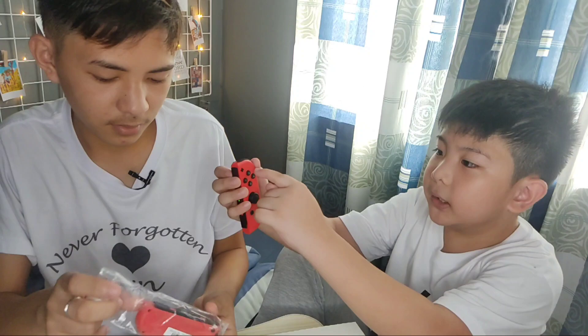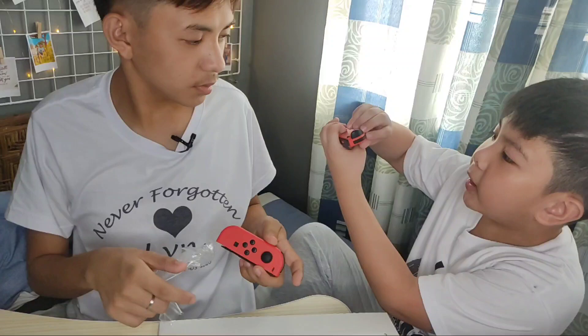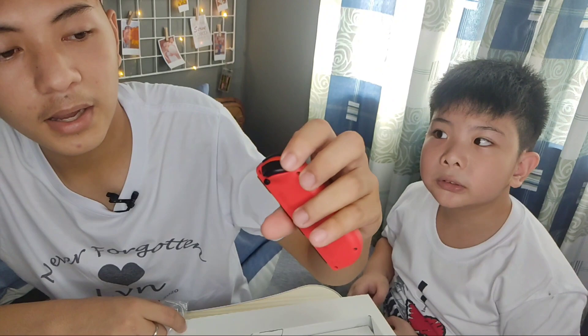And this is the left Joy-Con — the controller, and the right, left, up, and down controller. Also guys, if you don't know, there's an R right here and a ZR right there. Yes, and this is the left and the C left. Set aside na natin ang box and we're going to assemble this.